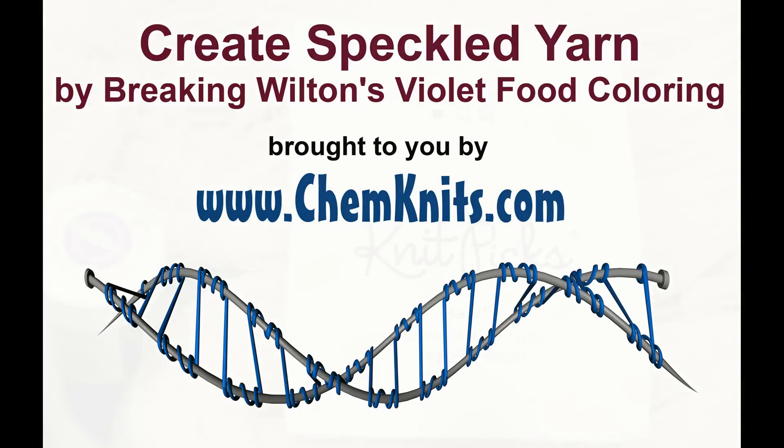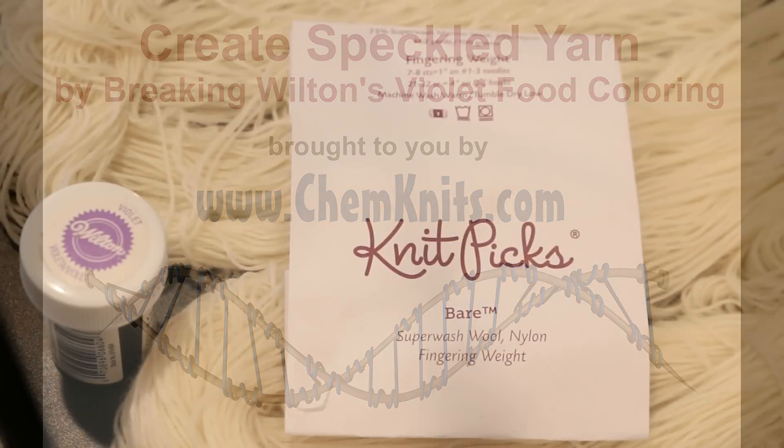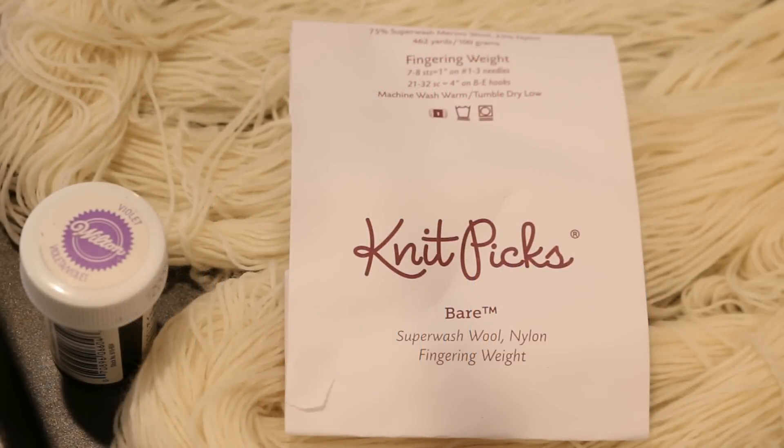Hi, this is Rebecca from ChemKnits, and I'm here today with a new dyeing experiment. I am going to combine two of my favorite techniques: dyeing speckled yarn and breaking Wilton's Violet food coloring.